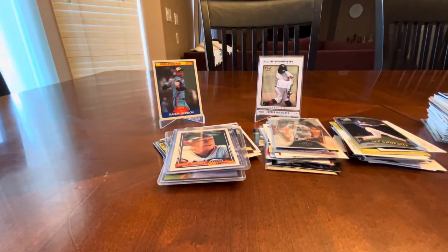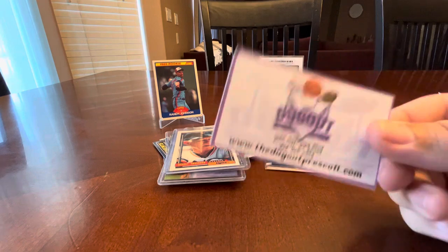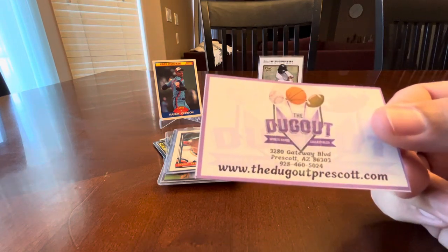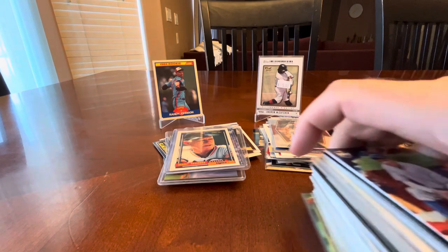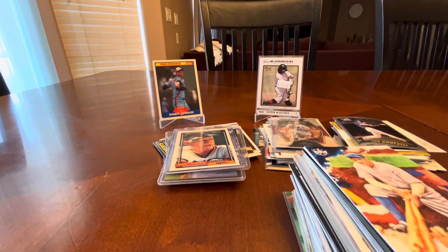All right, thanks for watching. I know these videos are longer than I wanted, but I hope you're enjoying seeing what I picked up at The Dugout, a new card shop I had an opportunity to go to in Prescott, Arizona. One more video left — we still have this pile to go through. Thanks, bye.